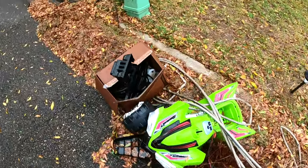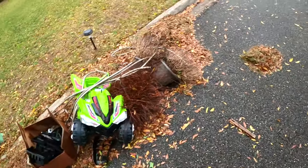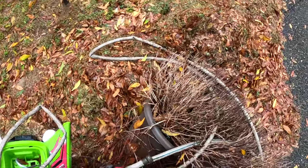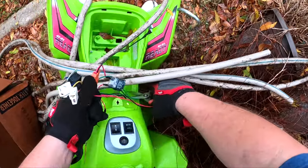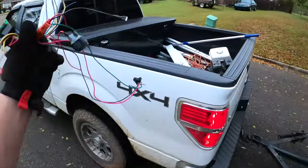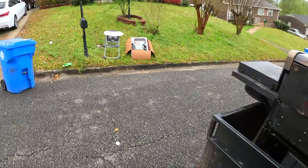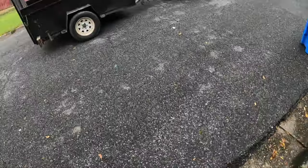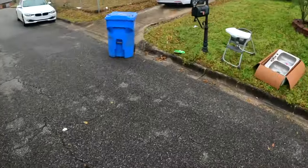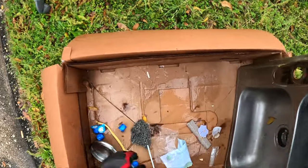It looks like the battery is gone. I'm gonna take them wires this time — I normally don't do it on these little things just in case someone wants to mess with them, but this thing is in shambles, in pieces. Plus I got a water hose to take apart. Parked in the middle of the road to grab this — didn't see it until I seen it.